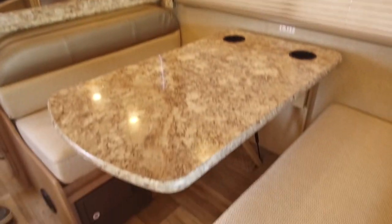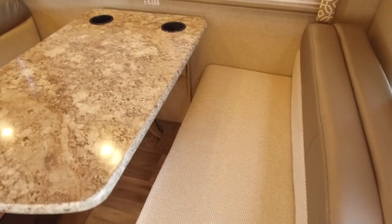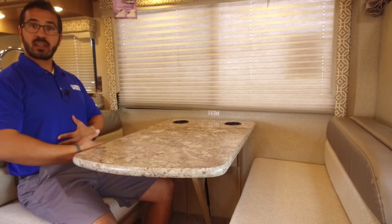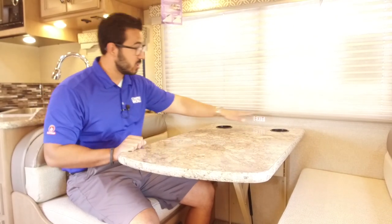Let's take a look over on the off-door side. You have the nice dream dinette — you do have a couple additional seat belts here for riders. When I sit here I have a lot of space in the front, which can be an issue sometimes when seats are jammed right up into the table. I have pretty good space so it's easy to slide in and out, and I also have good leg room. You can comfortably seat four people here and you have some cup holders for the ride so you have a spot to set your beverage.